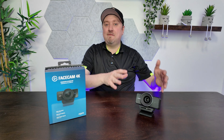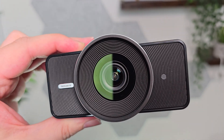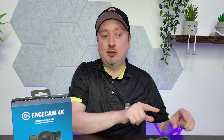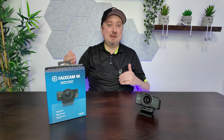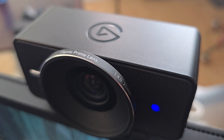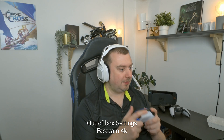The Elgato Facecam 4K is a camera that sits in between the Facecam Mark II from last year and the Facecam Pro on the upper end. Unlike the Facecam Mark II, this is capable of recording up to 4K 60 frames per second, so it's not just a 1080p camera, but it also has HDR support up to 4K 30 and a nice wide 90 degree field of view.